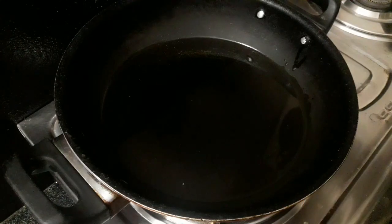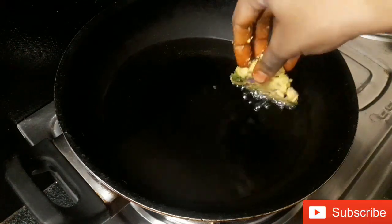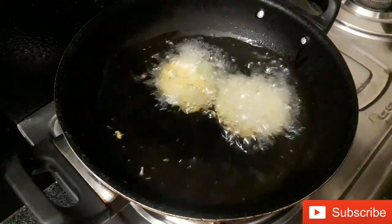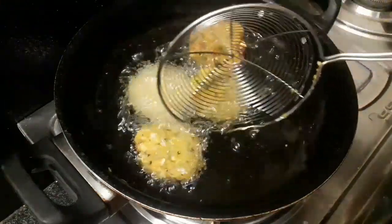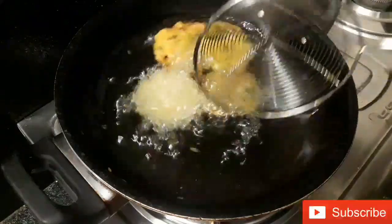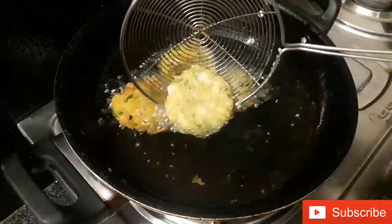Add oil to the flame, then add the sauce on medium flame.